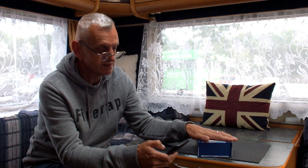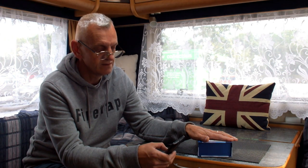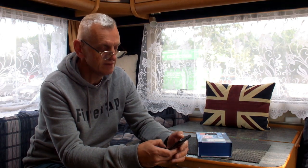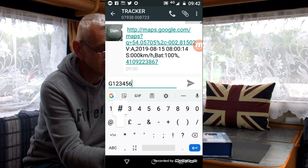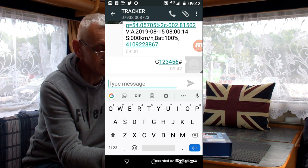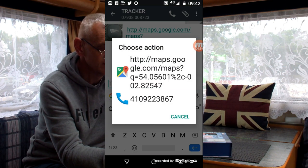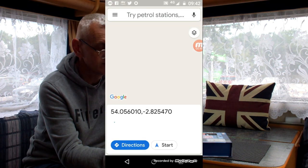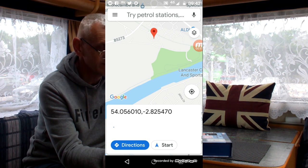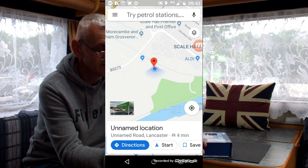So in real time I'm going to record my phone screen. The standard message to request location is capital G, then your password — 1, 2, 3, 4, 5, 6 — then hash. I've already hidden the tracker in the van. I send that message and it comes back with a Google Maps link showing where it is. I click that — and there you go. It's showing me near a petrol station, exactly where I am. That's where I am. It's working. I've no complaints with that. It was just a struggle to get it going, and that was really the SIM card and my phone — not the tracker's fault.